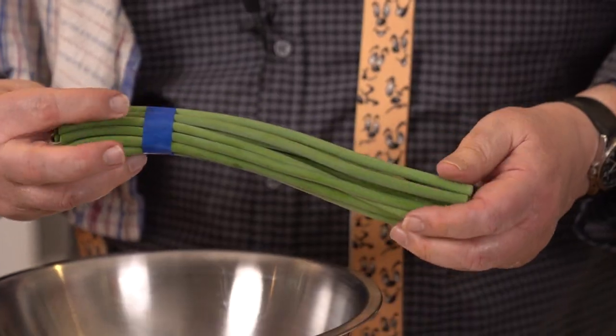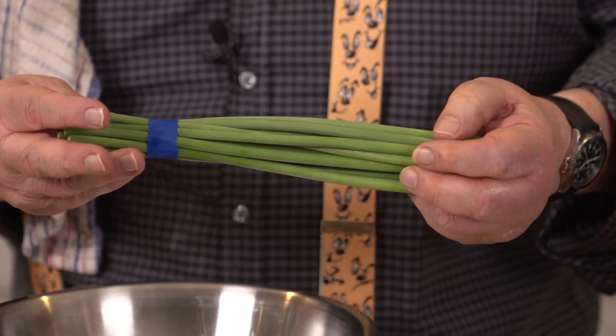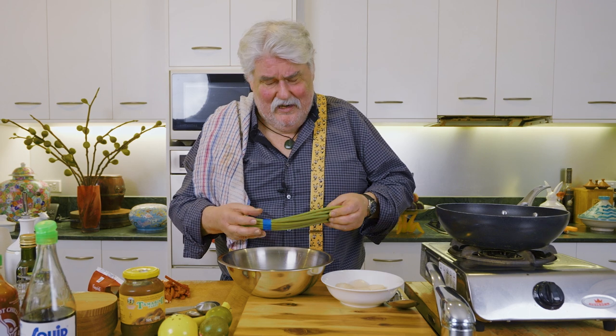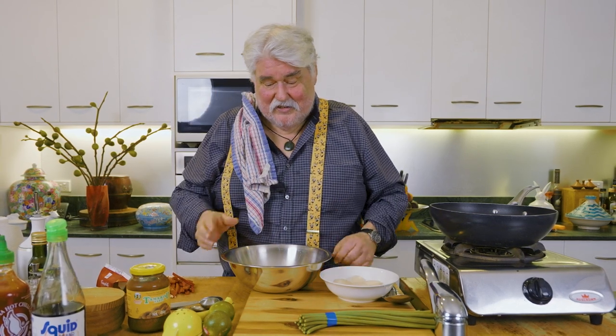The other thing I wanted to show you are these — garlic shoots. You can get them in good Asian grocers or veggie markets. They're absolutely beautiful. You just cut them into lengths and sauté them with a little bit of brown sugar, some soy, and maybe a touch of vinegar — that's if you're serving them by themselves. I'm actually putting them in the scallop dish so I don't need to do any of that.